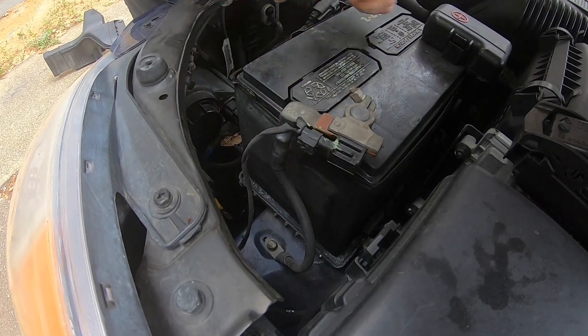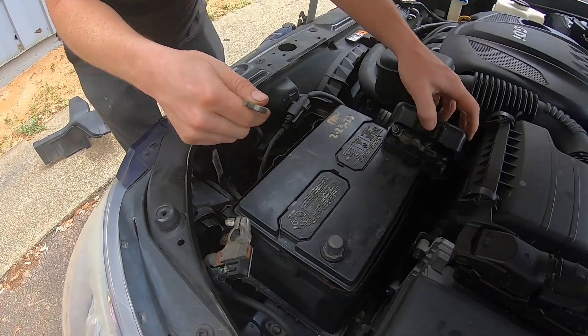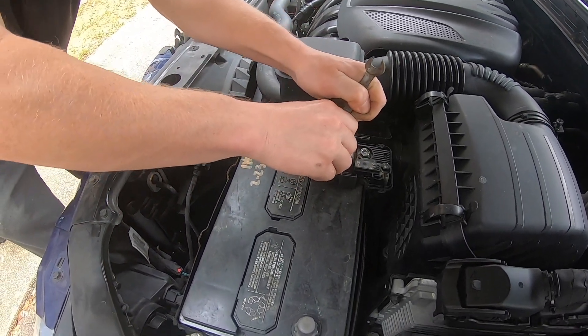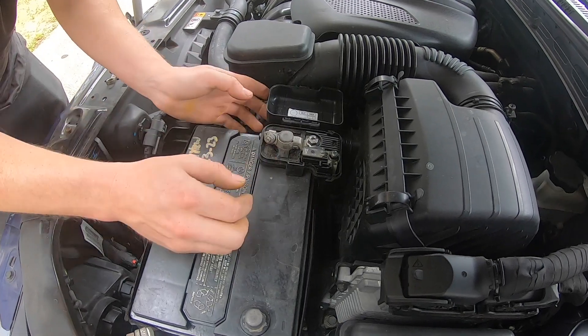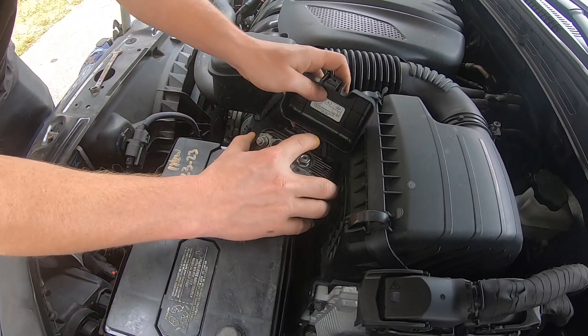Just turn clockwise until the bolt loosens up and you will be able to take off this cable. Now do the same with the positive — use your wrench clockwise until you loosen up the bolt and the cable should come loose and free from the battery. Then you should be able to lift up on the battery itself to insert your new battery.